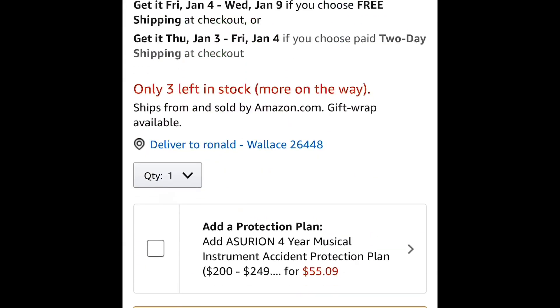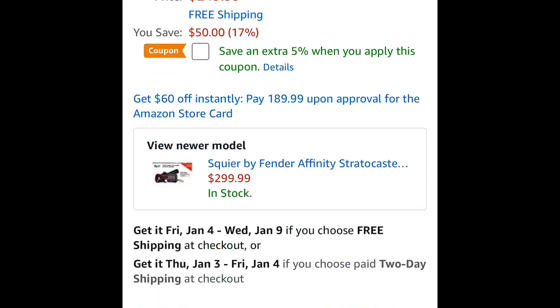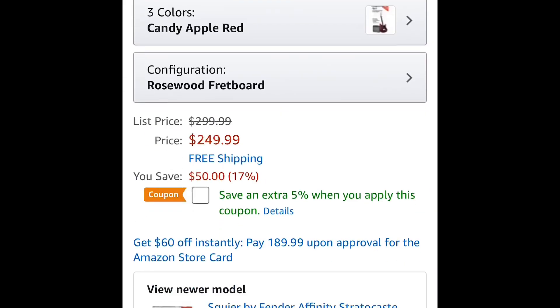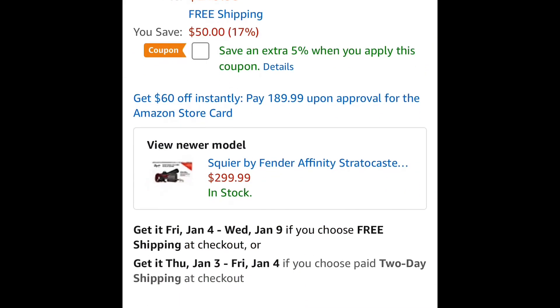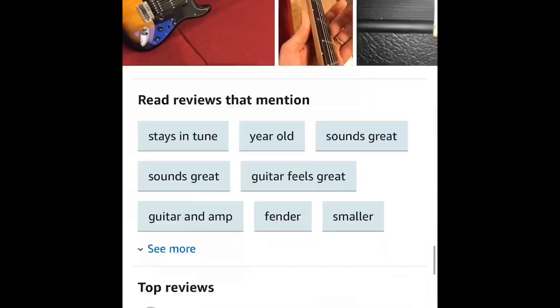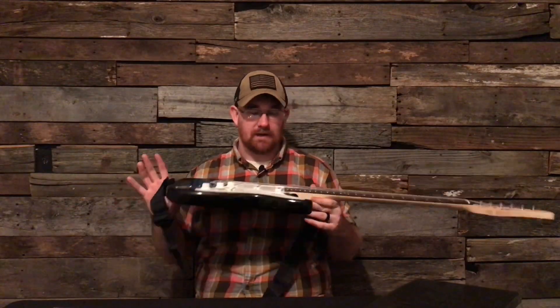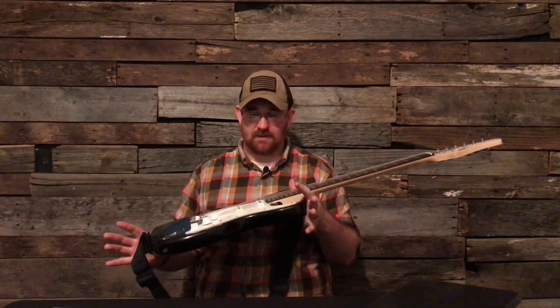I don't know if I got a lucky one but it's amazing. I had a little bit of fret work but out of the box the neck and everything was perfect — it was like my favorite guitar. The hardware, the way it sounds — it sounds just like a Strat. This just sounds like a really deep, cheap guitar, and it's supposed to be a learner's guitar.